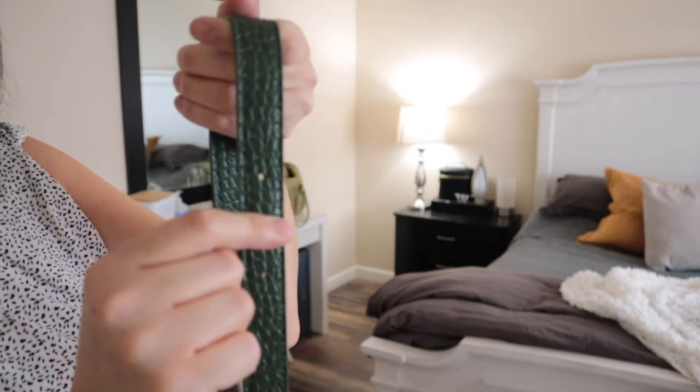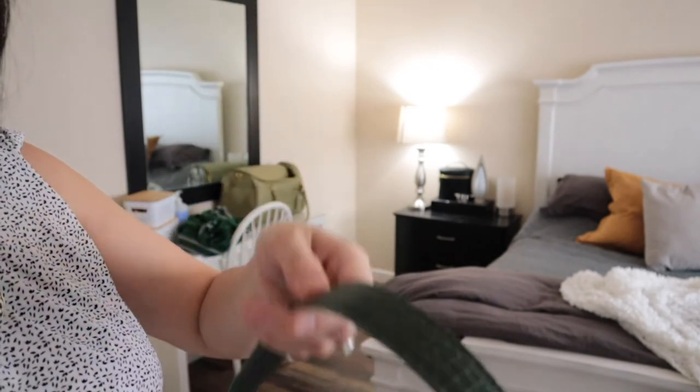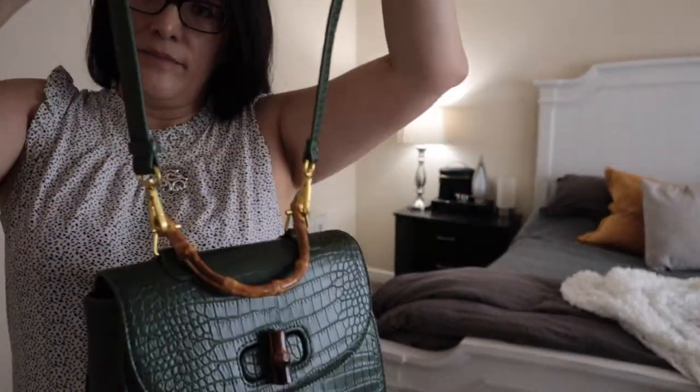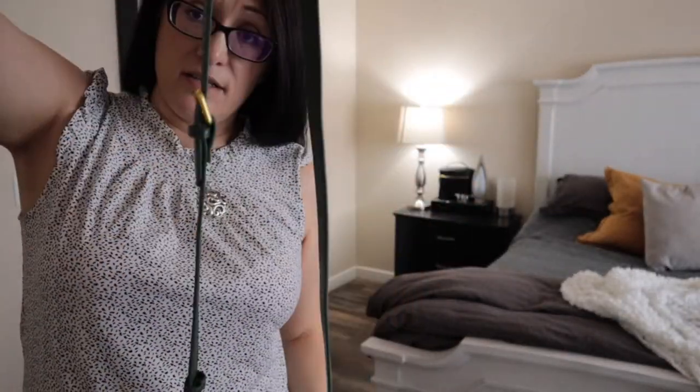This is a buckle, so you can see how much space and room you have. We could reduce it down to this size and it would still be pretty long, so I think it's more of a crossbody. Thank you so much for watching my channel. I'm Jenna Neal. I hope you have a good rest of your day. Bye!